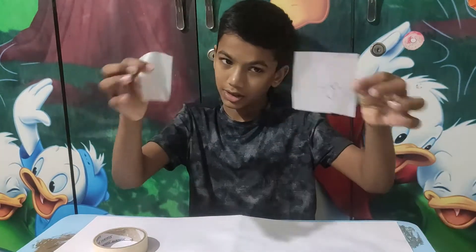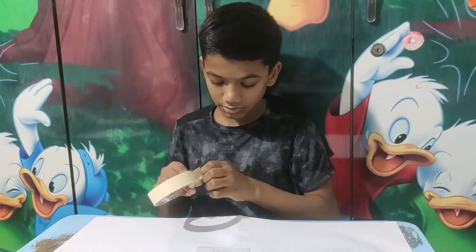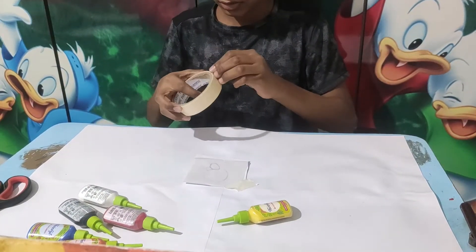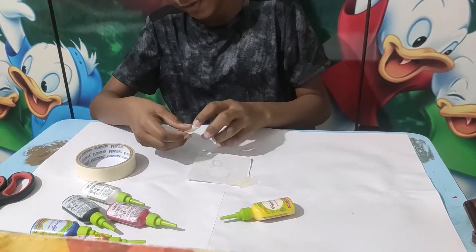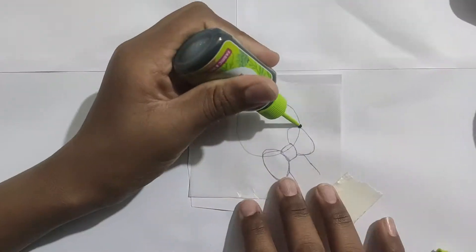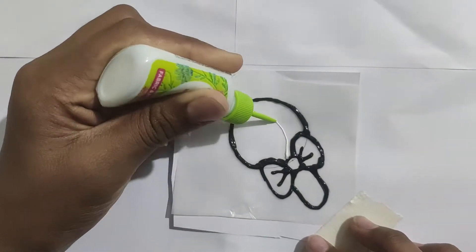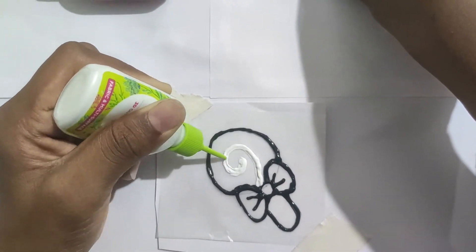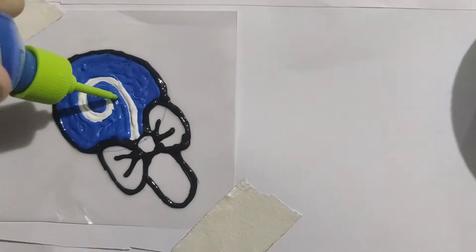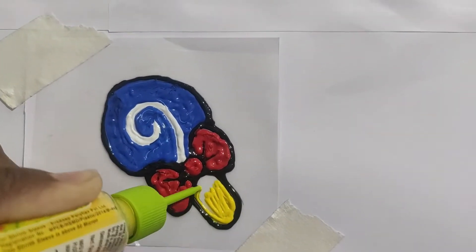So first of all I have my template and my tracing paper. I'm going to tape this down with some masking tape. I made the outline first to make a nice little highlight, then I used only primary colors — yellow, red, and blue. I had a lot of fun while making this — this was so cool. I wish I could make a full video making hundreds of these stickers. This was a really fun part and we're done.